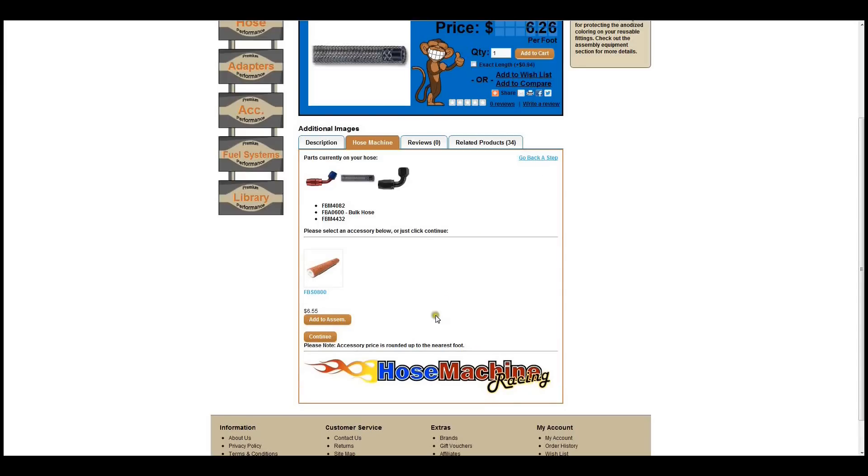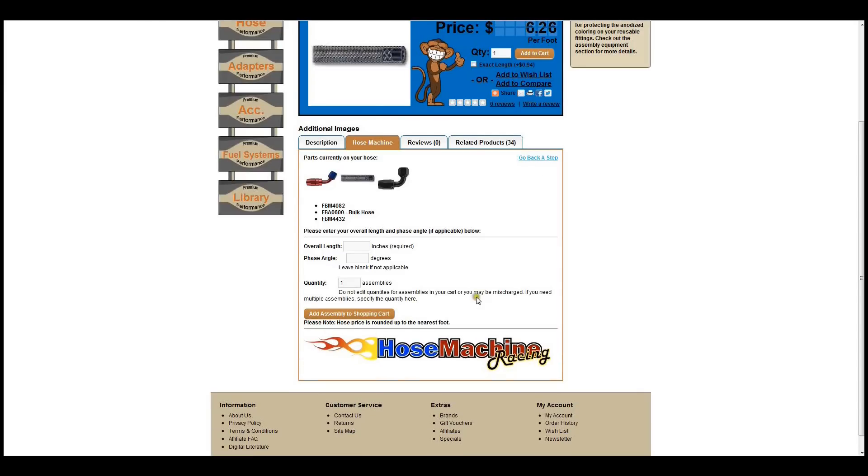If you do not need an accessory, or no accessories are listed, simply click Continue to be taken to the next step.